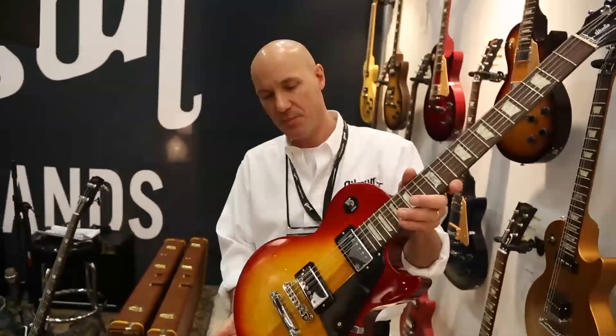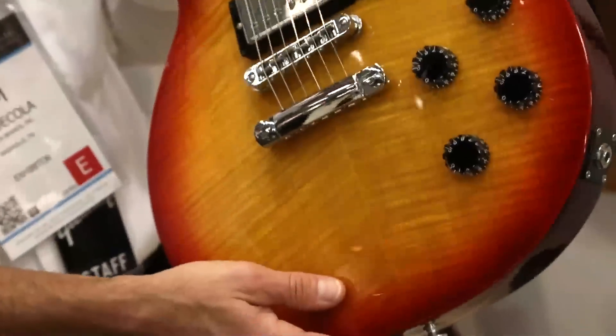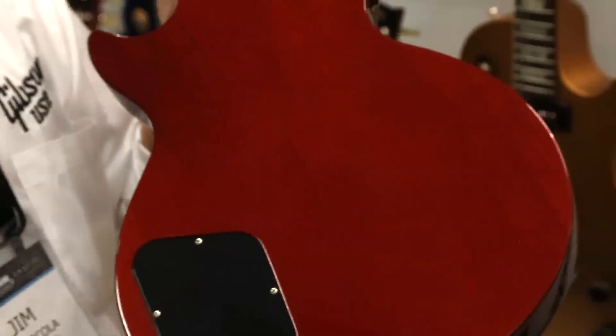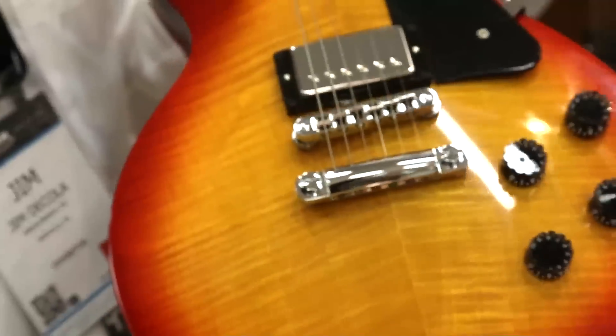Next up is the Studio Pro Les Paul. New for this year, a variety of new vibrant colors. They have a kind of a metallic or pearlescence to them, so you can still see the wood grain on this Heritage Cherry example, but it still has a pearlescence to it that makes it very fresh and vibrant.